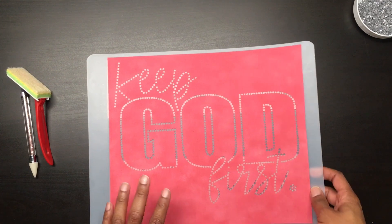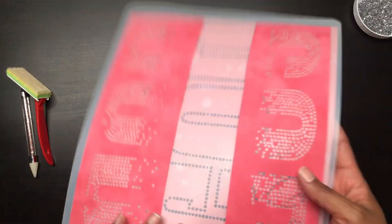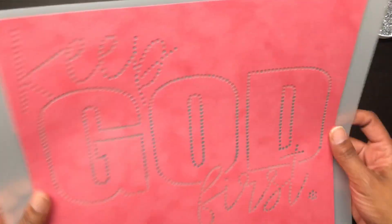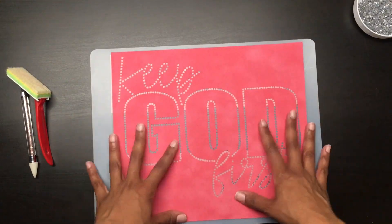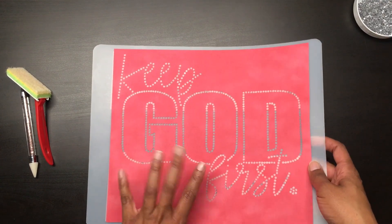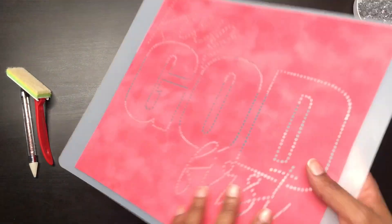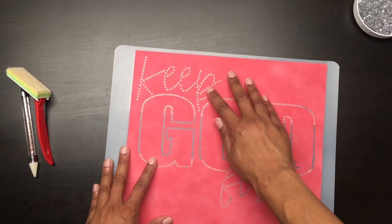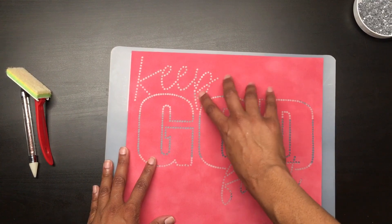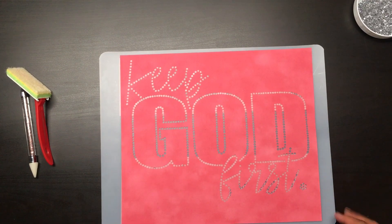I finished cutting my template and have weeded everything from the mat. I have my template on this flexible chopping mat from the Dollar Tree. The templates are easier to store on this mat and you can store them on both sides — I got this tip from the Baby's Booty. So let's get ready to brush in our rhinestones.